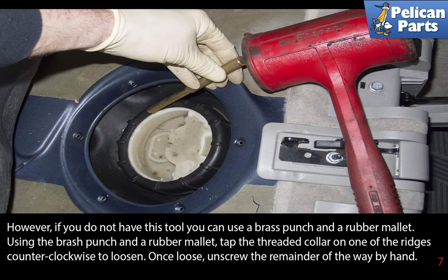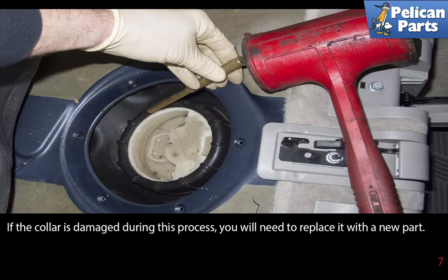If you do not have this tool, you can use a brass punch and a rubber mallet. Tap the threaded collar on one of the ridges counterclockwise to loosen. Once loosened, unscrew the remainder of the way by hand. If the collar is damaged during this process, you will need to replace it with a new one.